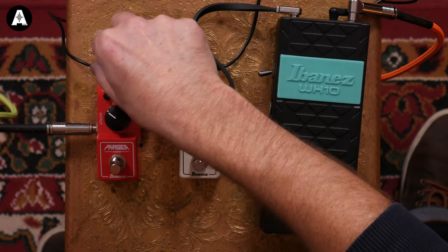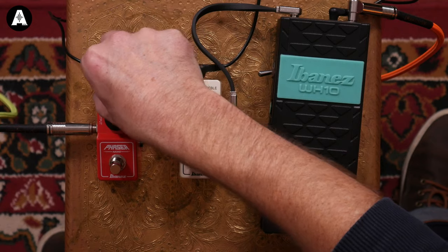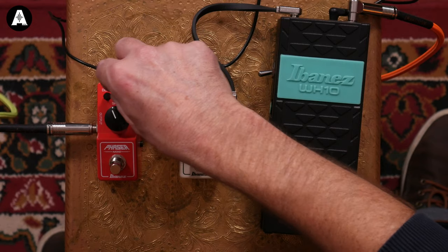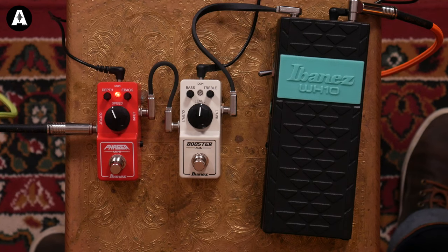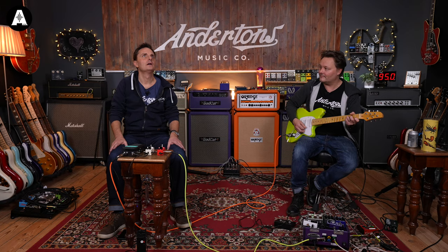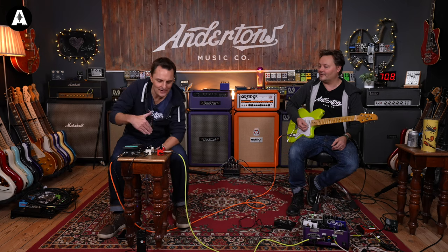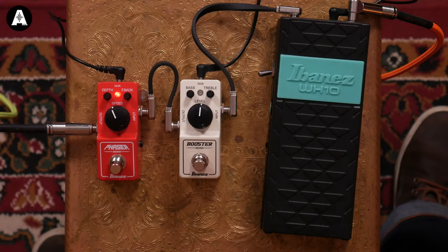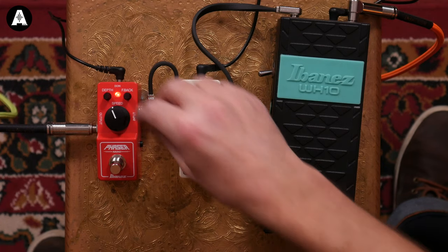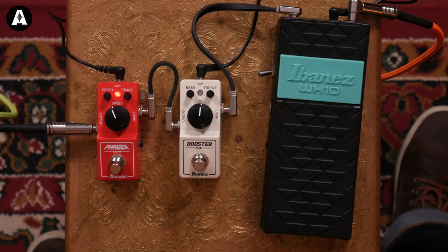It's quite an almost square-wave kind of thing at the extremes. With the depth control quite low it starts to sound more like other phasers I've heard — less of that hard, wild sweep.